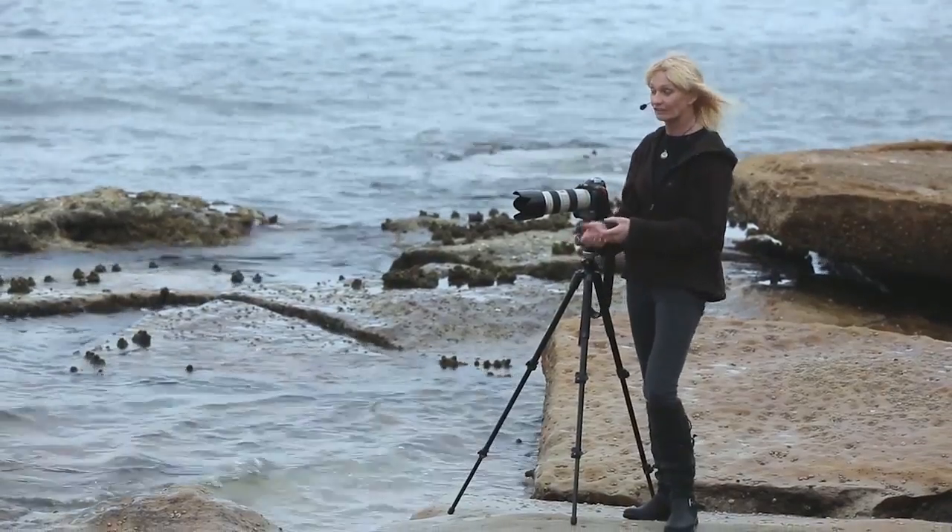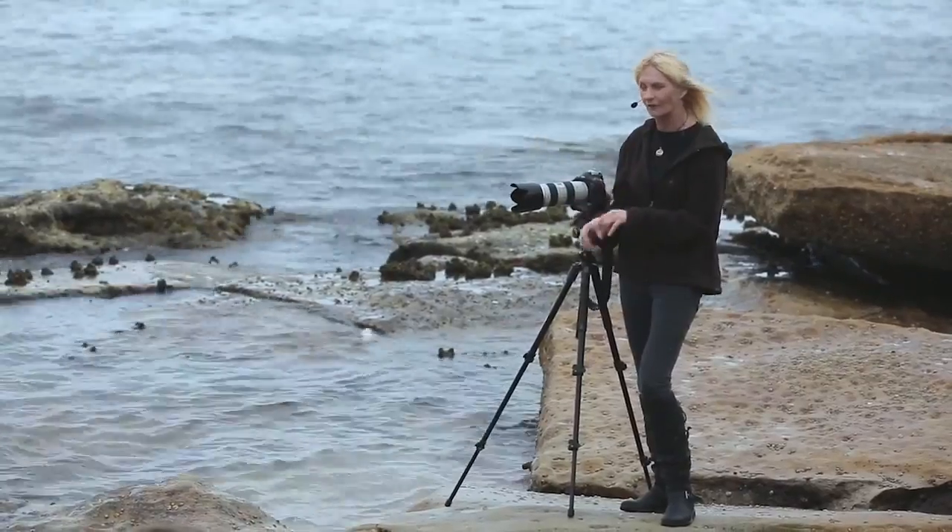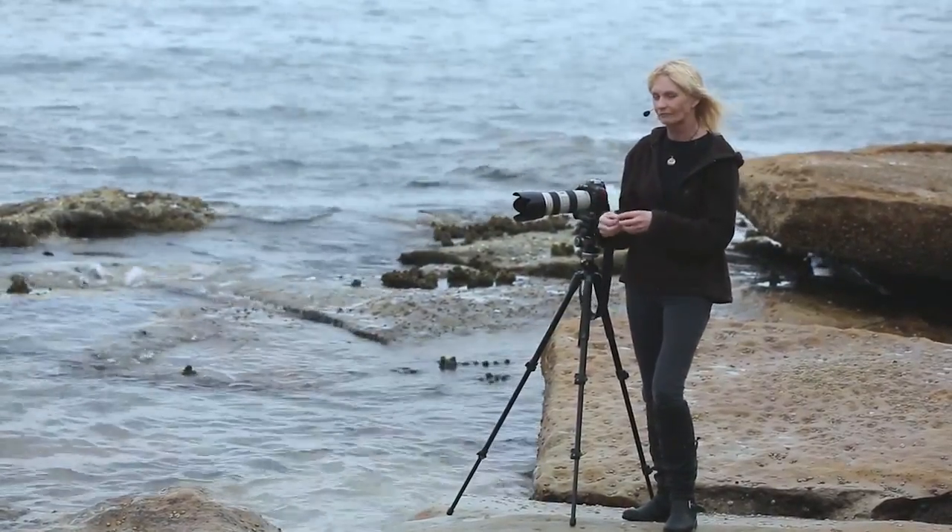We're shooting in very flat conditions, so we have to jazz it up a little bit with what we know. I'll probably develop these as black and white photographs.